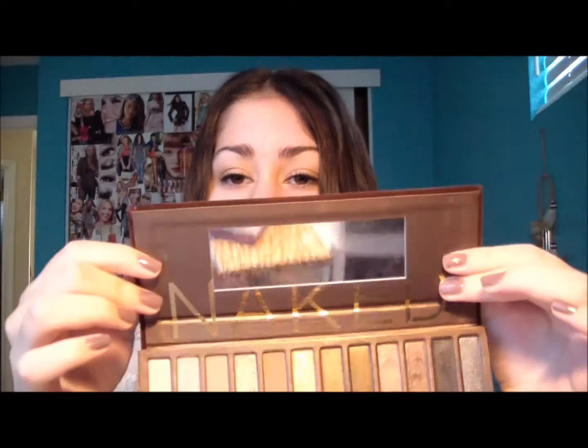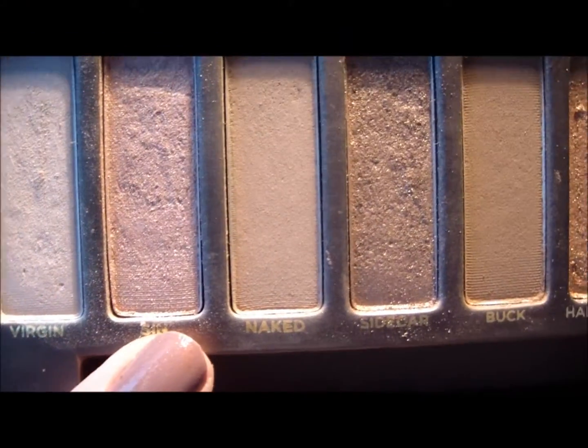First I'm going to show you what the inside looks like. It says 'Naked' right here and then it has a mirror. You can fold the packaging over like this. One thing I really like about this is the packaging, and it has 12 shades.